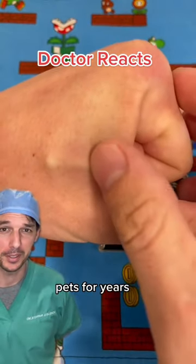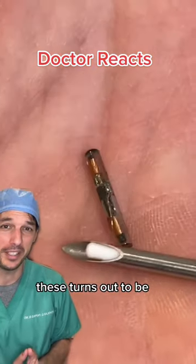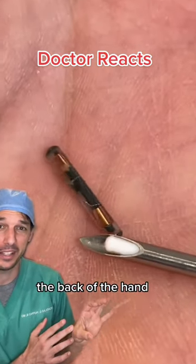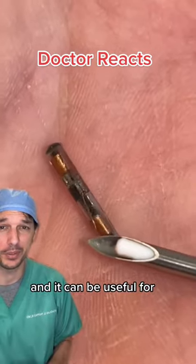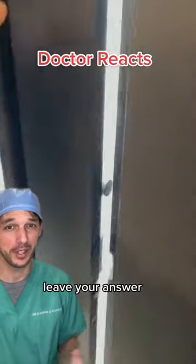We've been putting microchips in our pets for years, but now we're starting to do it on ourselves. The ideal place to put these turns out to be the back of the hand, just underneath the skin. It can be useful for things like opening doors or storing health information. But is this something you'd really want to do? Leave your answer in the comments.